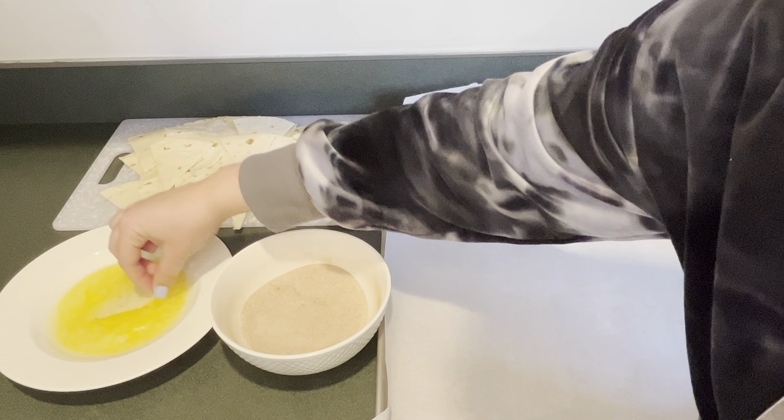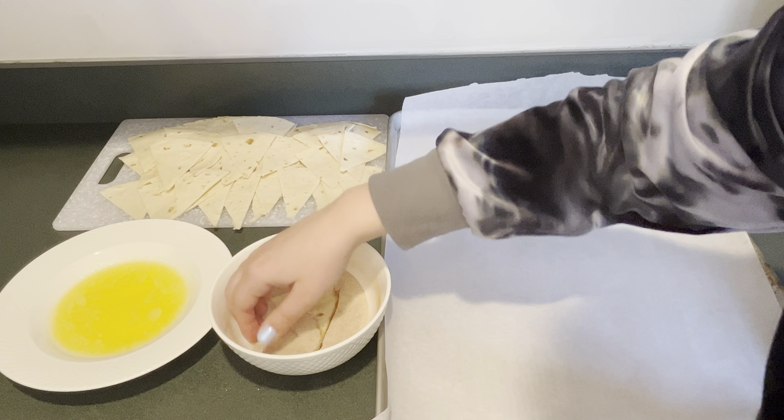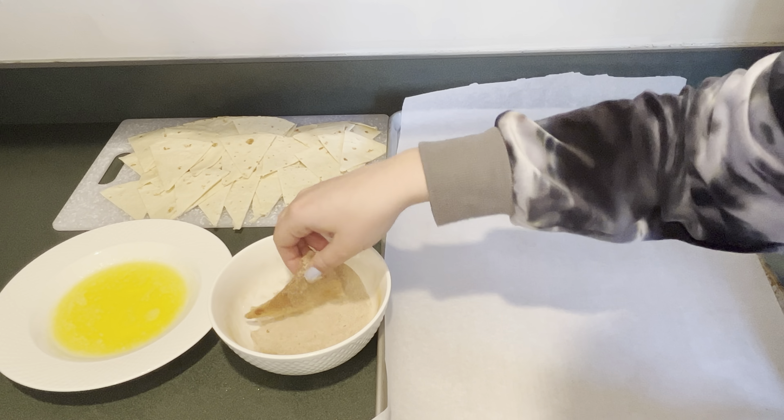First I'm going to take a piece of the tortilla, dip it in the melted butter, then dip it in the cinnamon sugar, and then put it on the cookie sheet.